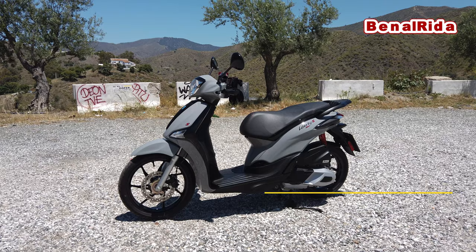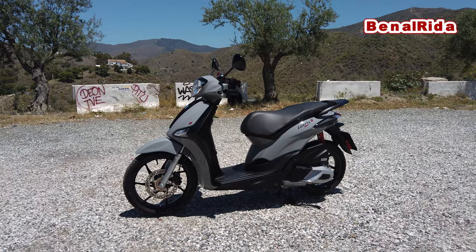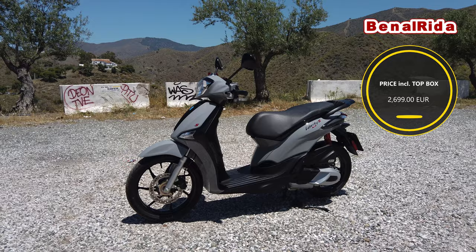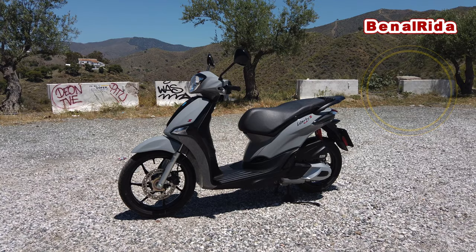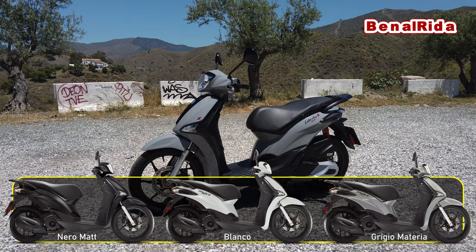Today we're testing out the Piaggio Liberty S ABS version 2021 Euro 5 conform. The Piaggio Liberty S 2021 Euro 5 engine — this year actually nothing really changed. Only the colors changed, so I don't really have to say anything about this. It has 11 horsepower. It did not change from last year. Everything stays the same, just the colors are new.